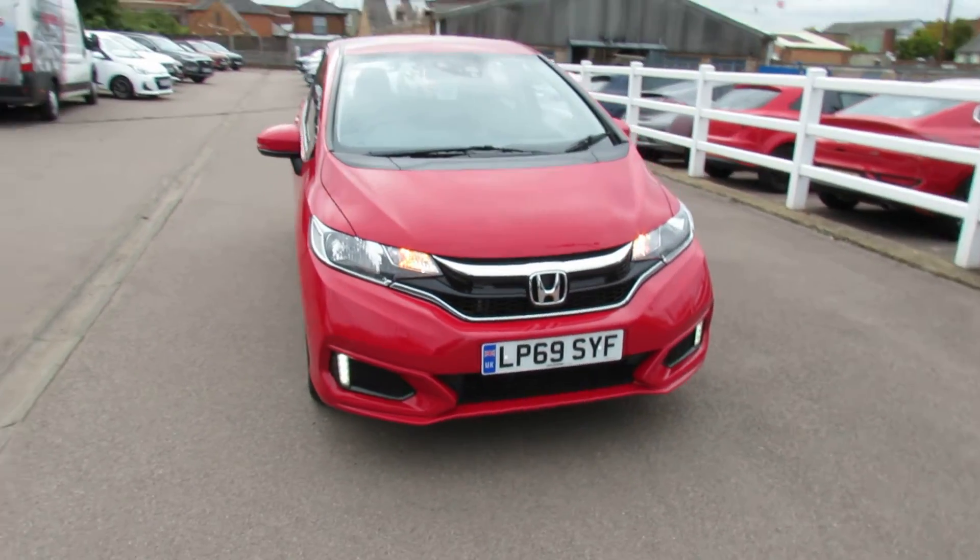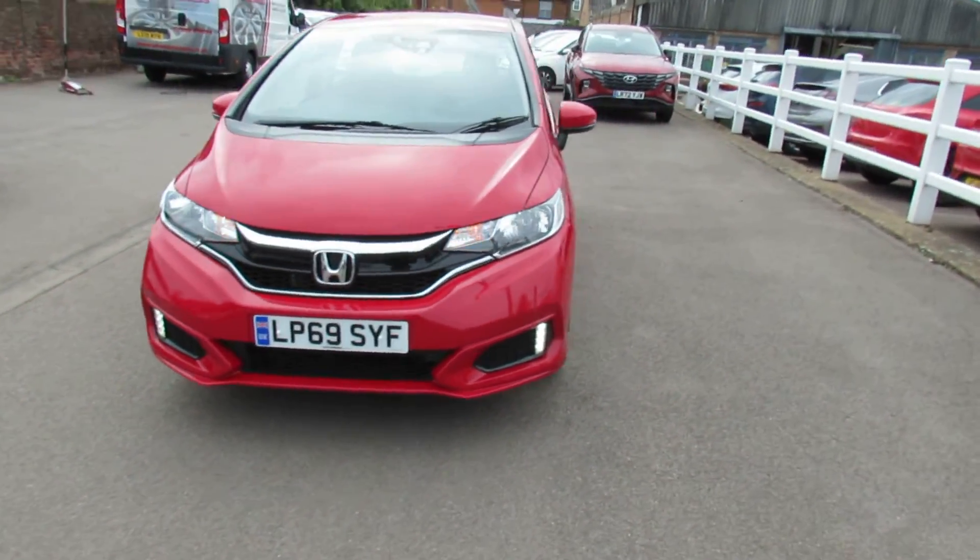Starting on the front you can see we've got daytime running lights. We've also got front parking sensors on this car.